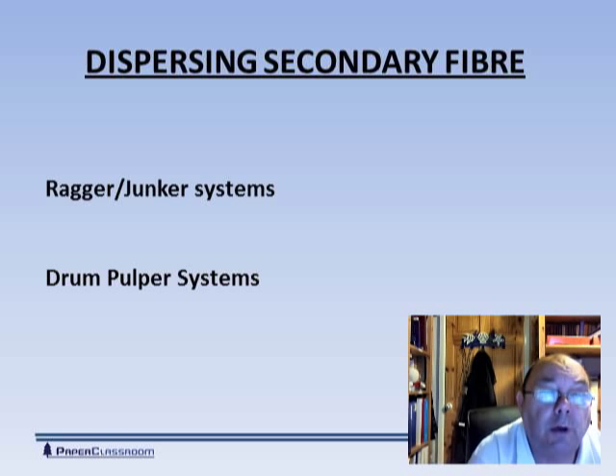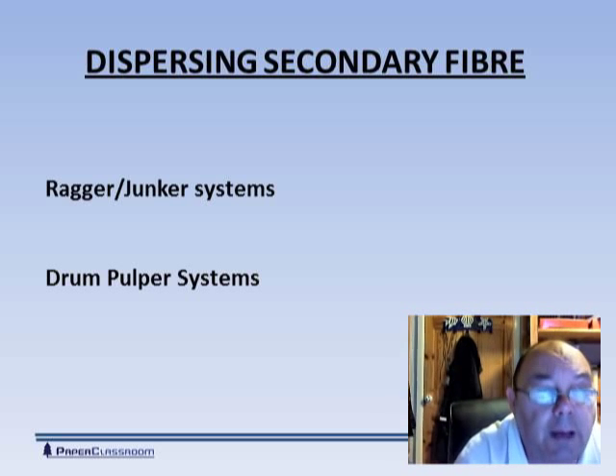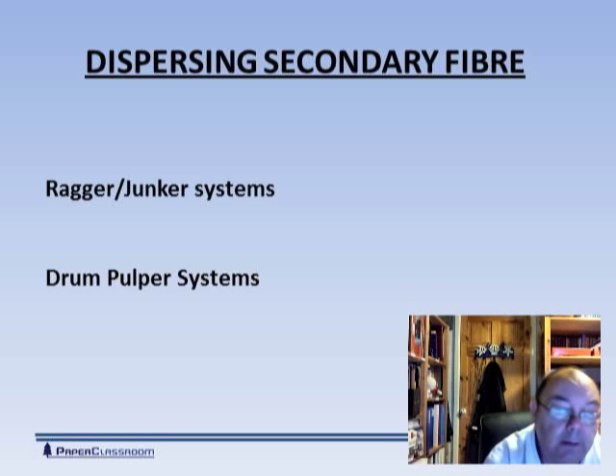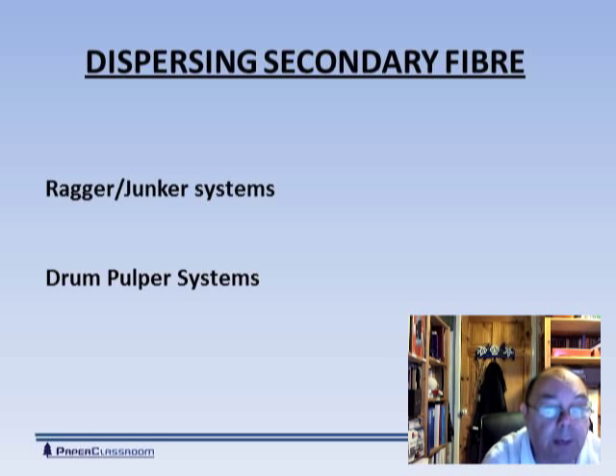Those two things are really applicable for dispersing virgin fibers. If you want to disperse secondary fibers, the typical old fashioned system was the ragger junker system. With a ragger junker system, you threw a rope into the dispersing device and when the bales of waste paper went in, you leave all the wires there and the wires wrap around the rope, creating a tail which is slowly extracted. More bales go in, more wires wrap around and the tail gets longer so we need to pull it out. The junker system is a little offshoot from the main body where all the heavy particles go — things like coins or substantial bits of metal. We separate away the fiber, put it back into the system and throw away all the heavy metal stuff that will do real damage to our plant.